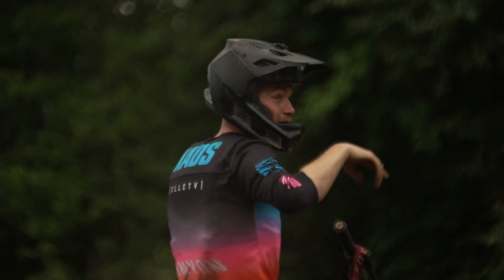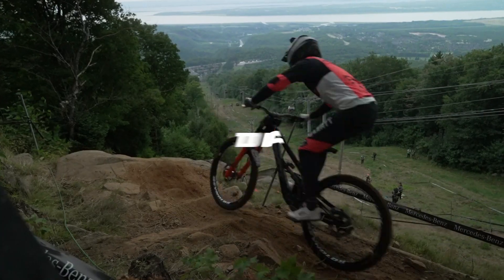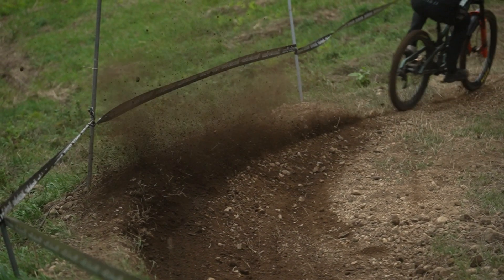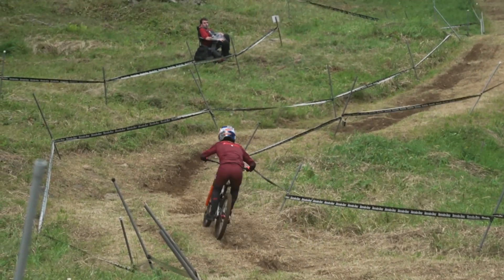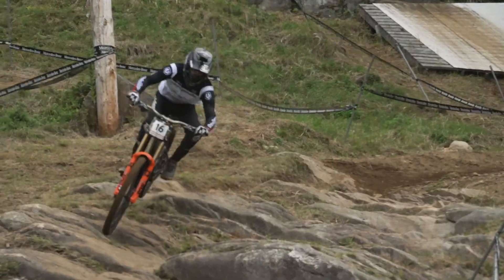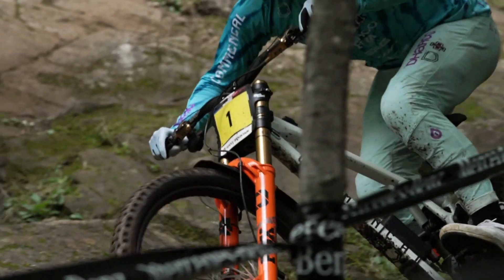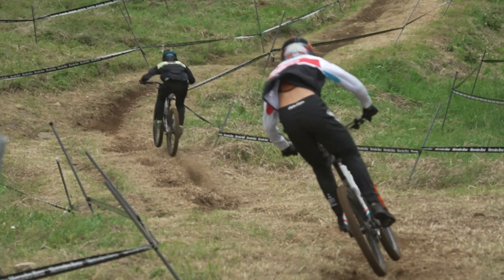Today is practice day here in Mont St. Anne, meaning as far as the track and bike setups are concerned, there's a lot to figure out. So let's get started.